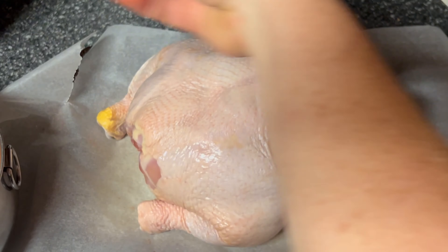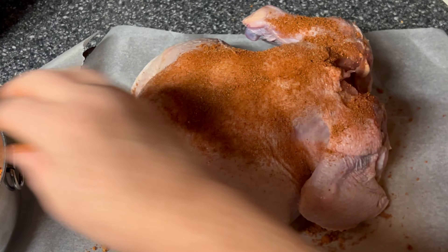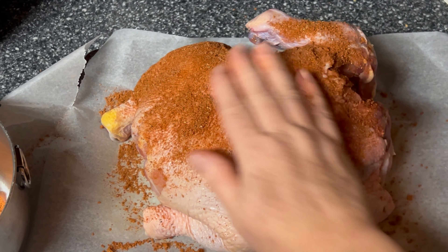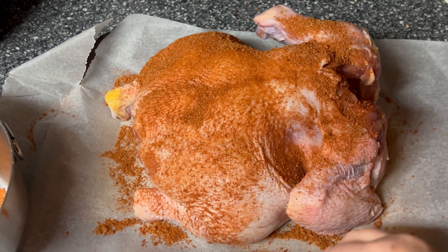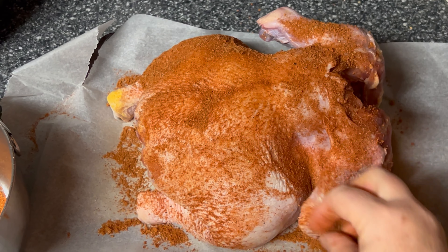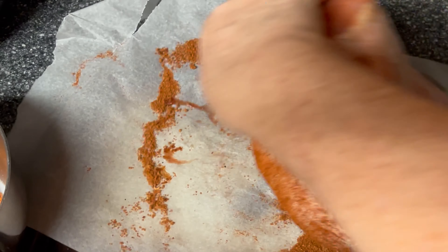All right, we've dried it off and we're just going to sprinkle this on top. All right, and then turn it over.